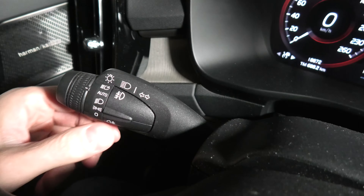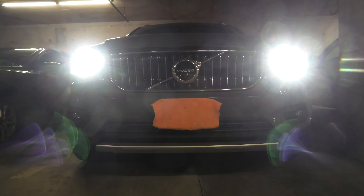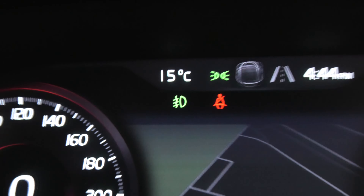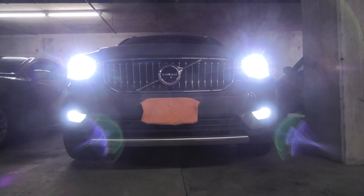On the lever you will also find the button for the front fog lights. When you press this button, the fog lights will activate and you will also see the symbol on the instrument panel. Press the button again and they will turn off.